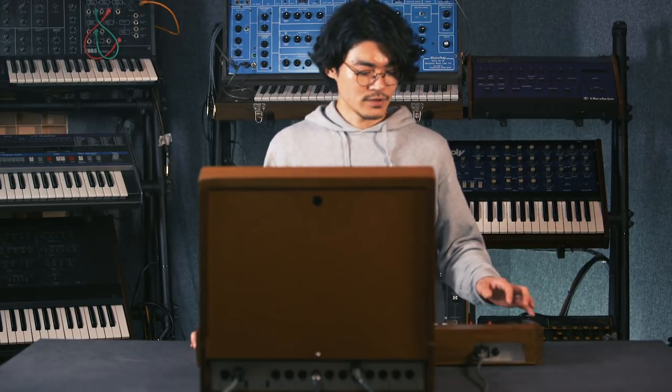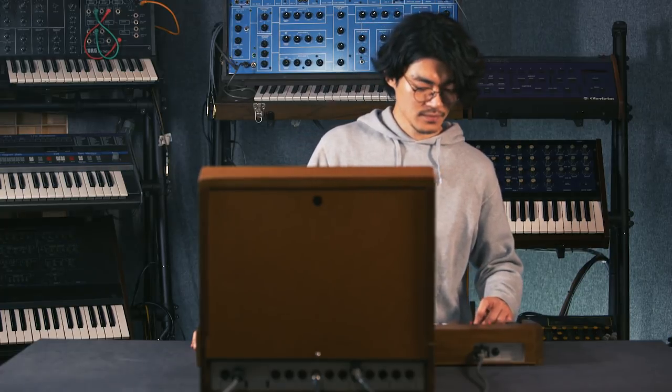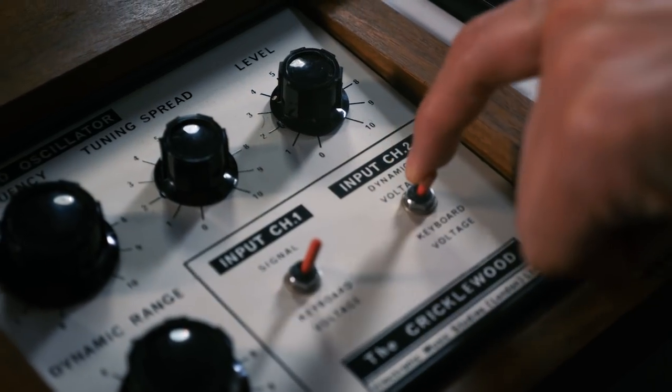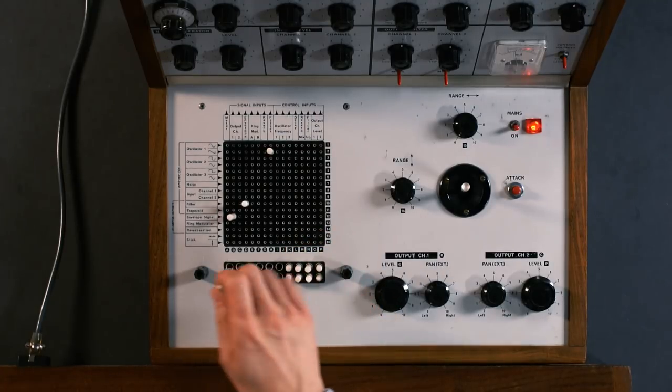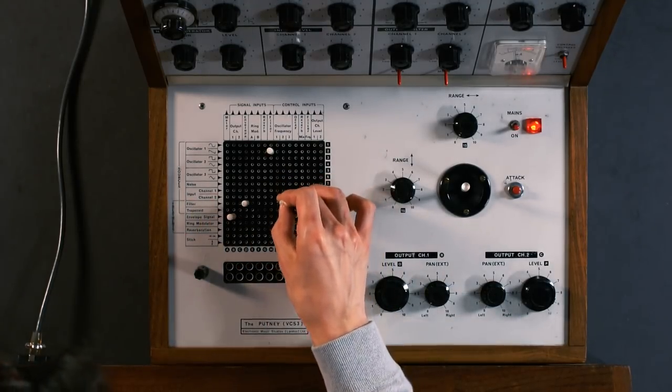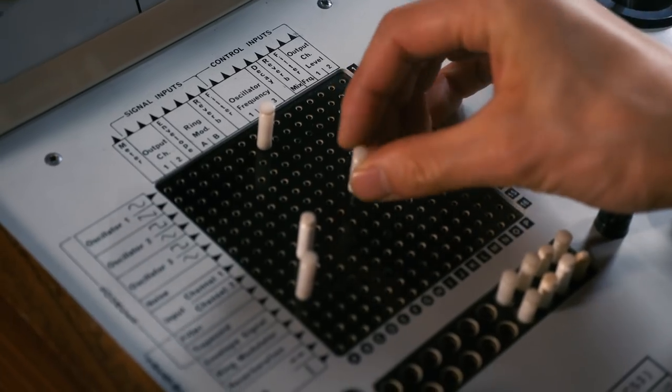Like many early synthesizers the VCS3 is known for its sound effects but I want to show you how to set it up as a keyboard instrument. When you have the keyboard plugged in the control signals come from the keyboard and into input channels 1 and 2. We'll be using channel 2 to send the pitch voltage to oscillator 1, so we select keyboard voltage on channel 2 and we will patch in the input channel 2 to oscillator 1 frequency.